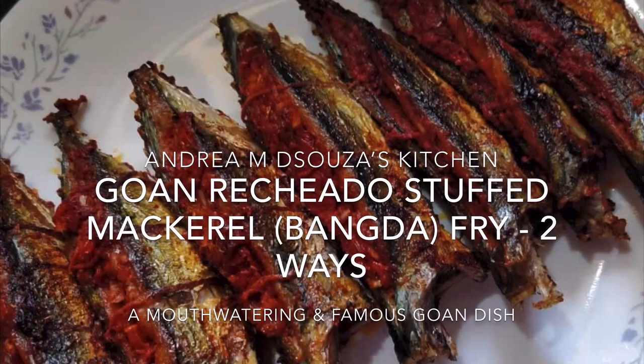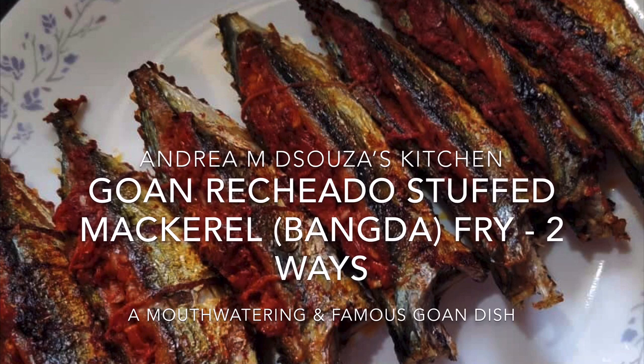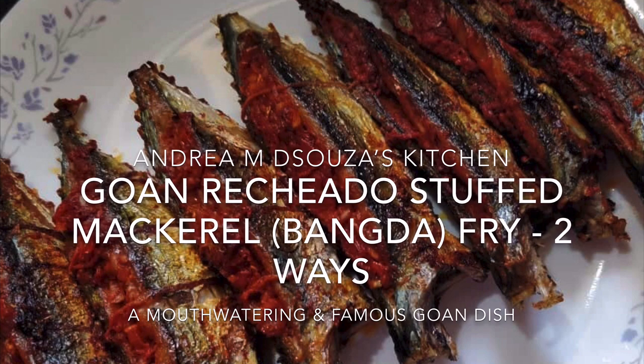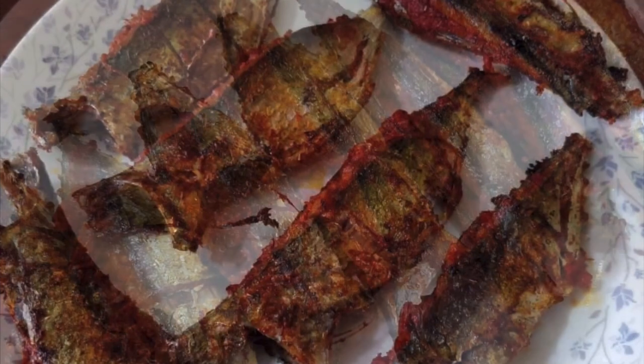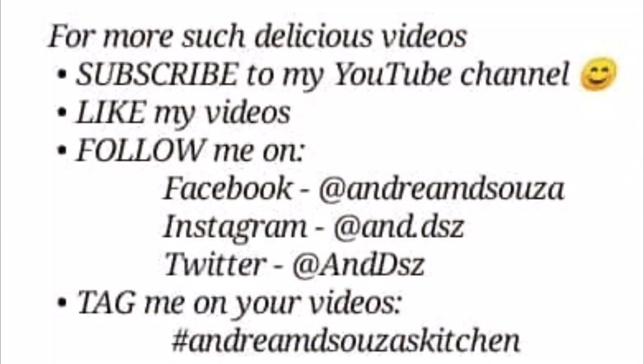Hi all, welcome to Andrea M. D'Souza's kitchen. Today I'm going to prepare yet another Goan delicacy — one of the most famous and mouth-watering dishes: mackerels or bangdas stuffed with Goan rechar or rechado masala. I'll first prepare the masala and then stuff the bangdas. Here's a recipe just for all of you who have asked for it.